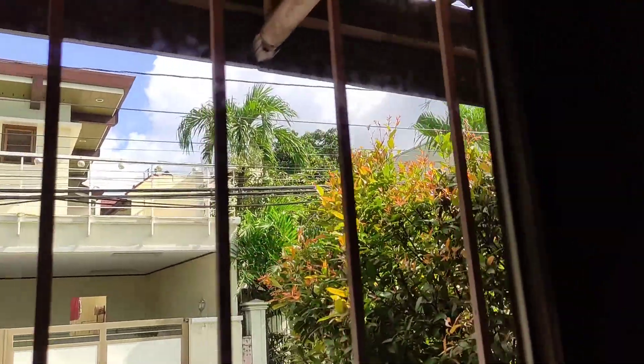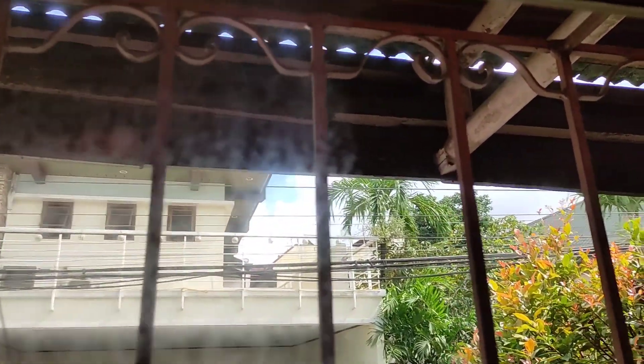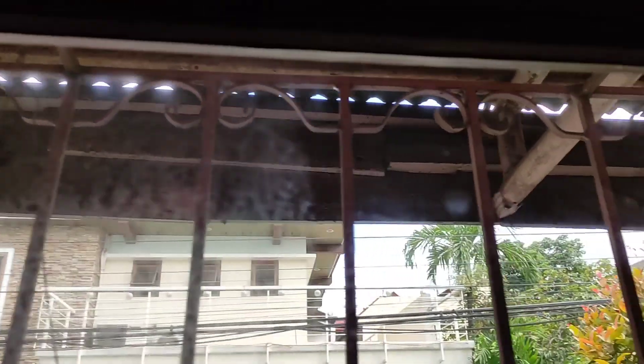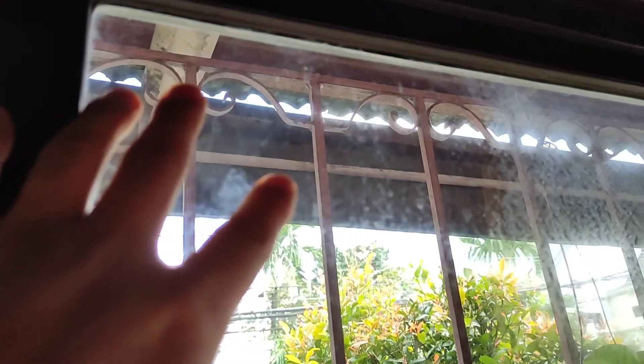After 24 hours, this is what happened. You can see this one is almost clear. Over here is the untreated part — we didn't use any watermark remover here — and this area still has some watermarks.